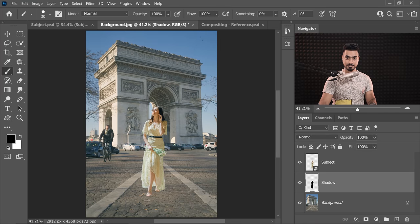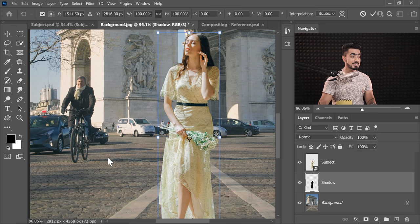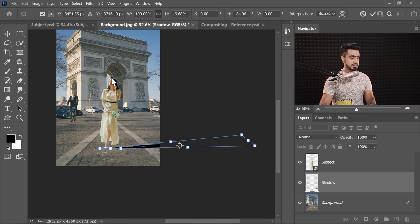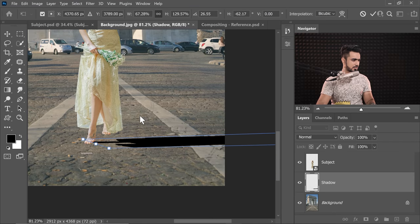Press Ctrl or Command D to deselect. Now you can convert this into a smart object, but I wouldn't recommend that because we've got painting to do. Press Ctrl or Command T, right-click on it and then choose Distort. Before we start distorting it, just study the other shadows in the image — look at the shadow of this man on a bicycle. Just compare the height with the length of the shadow. In this case, the shadow is about more than two times the actual height — about 2.2 or 2.5-ish. So when we distort it, we have to extend it about 2.2 to 2.5 times. Hit Enter or Return once you're satisfied.